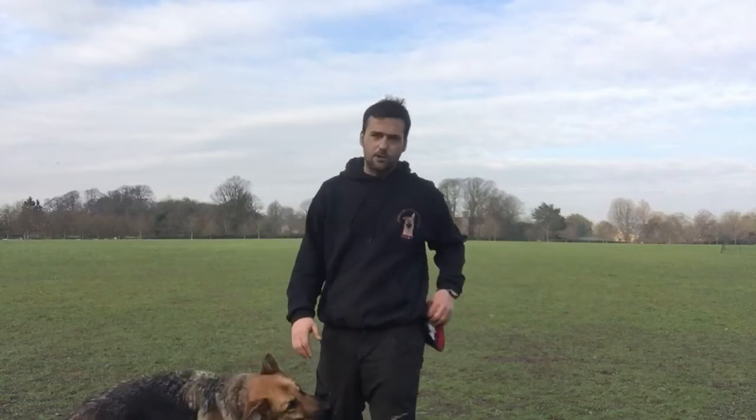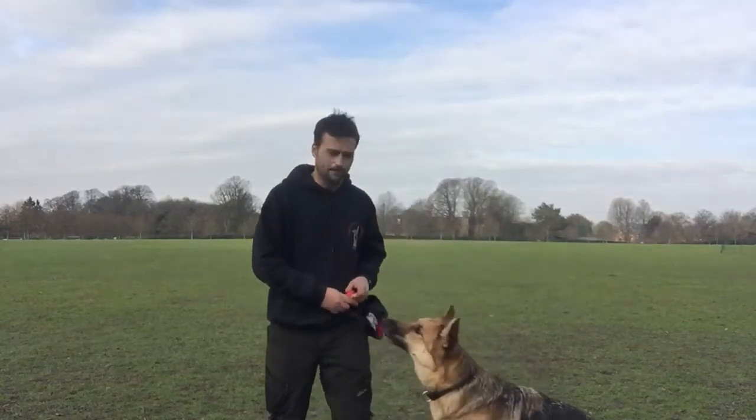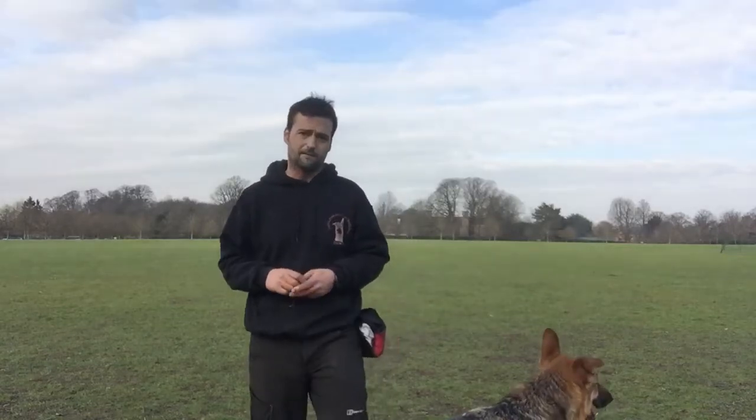First of all, to hold my treats I'm going to have a nice treat pouch — I've got tons of treats in there, a nice selection. I've also got a clicker. Frank is trained on a clicker and he understands that when the clicker goes off, that is his marker for the correct behaviour.